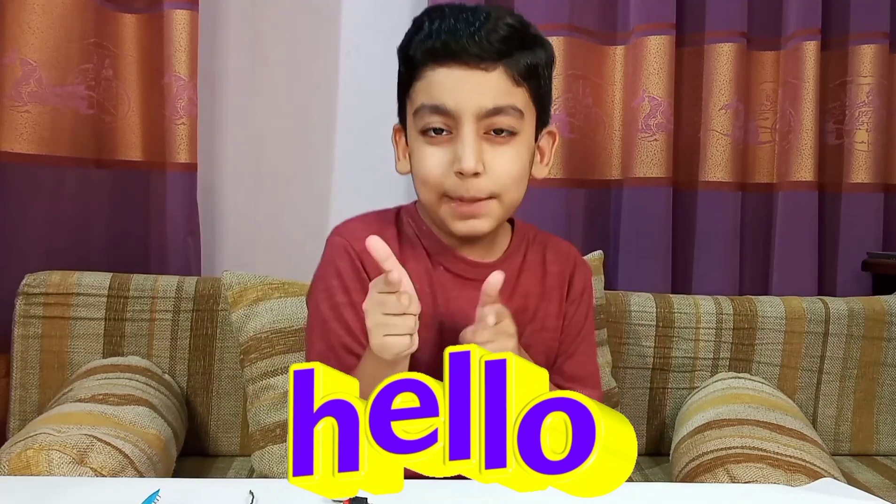Hello everyone! Welcome to Ibrahim World. Today I am going to make a DIY brush robot. I hope you like it. So watch carefully how I make it. Let's start building it.